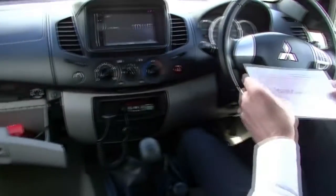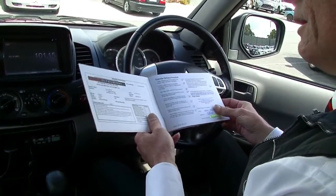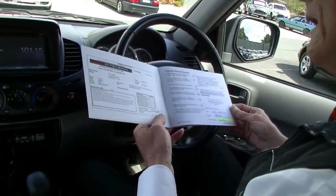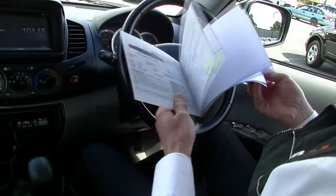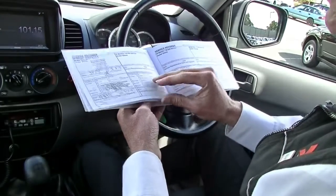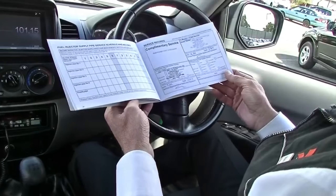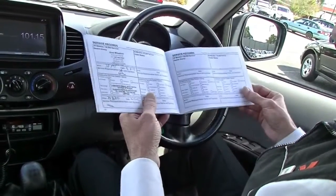We open up our glove box — our controls in there for our winch as well — and we'll have a quick look at the service history. Important to note, this car is still under a lot of new car warranty. Whilst we get the books out, we'll just have a look — new car warranty until sometime in 2018, so probably a couple of years of new car warranty to go. And looking at our service books, the services are perfect: every service stamped from new, all at a Mitsubishi dealer, so you can guarantee the correct service intervals have been carried out.